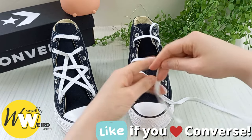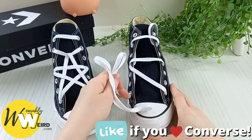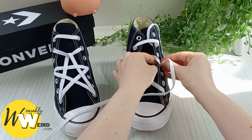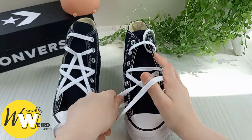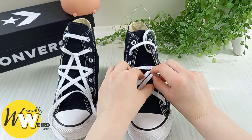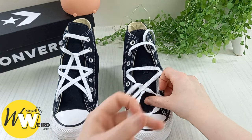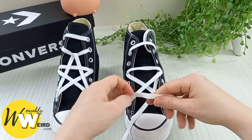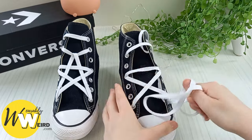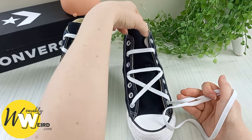Take the lace down to the bottom eyelet on this side and pull it all the way through. Then take the lace all the way back over and into the eyelet to join the other one — as you pull it through you'll see another part of the star forming. Take it down underneath everything else — a little bit fiddly but keep going — and through the bottom eyelet again. Stop here and adjust everything to make sure it's all looking nice and straight.